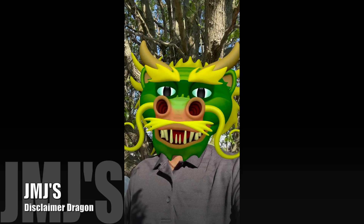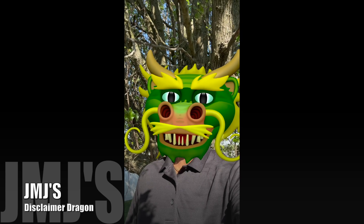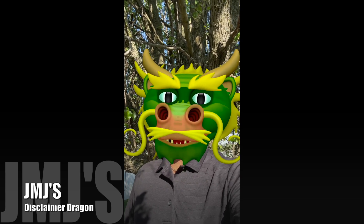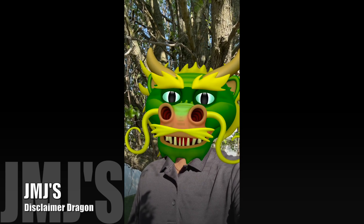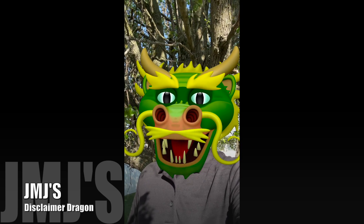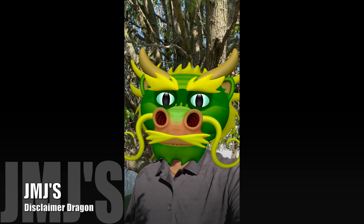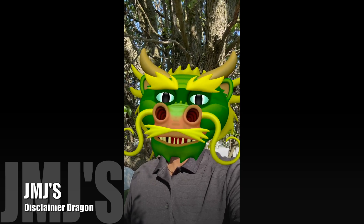All right, this is your Disclaimer Dragon. I just want to let y'all know that I am not receiving any monetary pay or benefits for talking about this product. It's just a product that I saw, that I needed, that I liked, so I purchased it. Once again, I am not representing any company or receiving any monetary pay or benefit for talking about this product. All right, shout out to the Disclaimer Dragon for taking care of that.